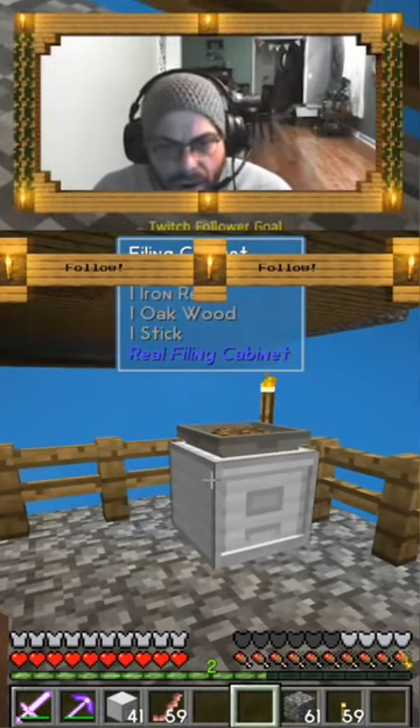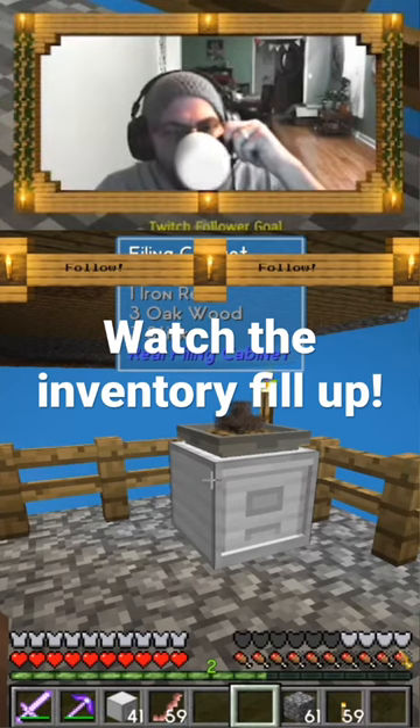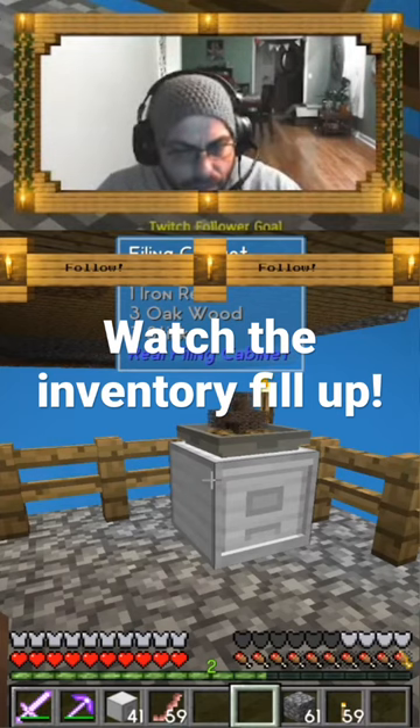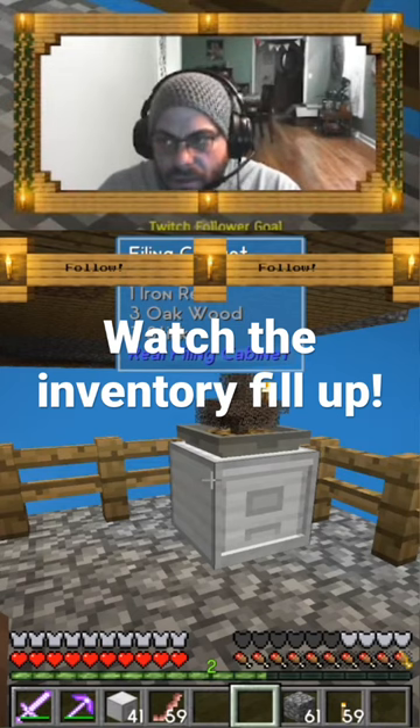It's got one of each now, right, because I put — look, oh! It did. Okay, that is awesome. That is amazing — it's gonna fill up as soon as this one gets done.